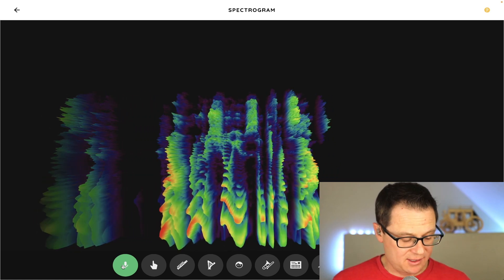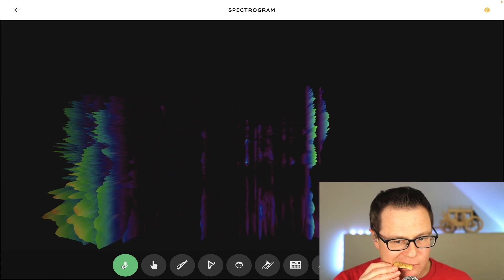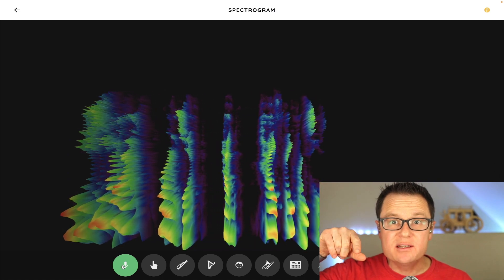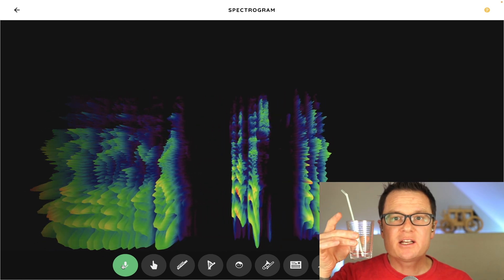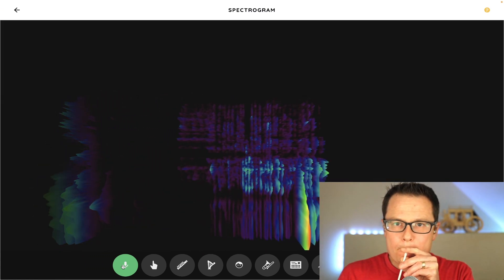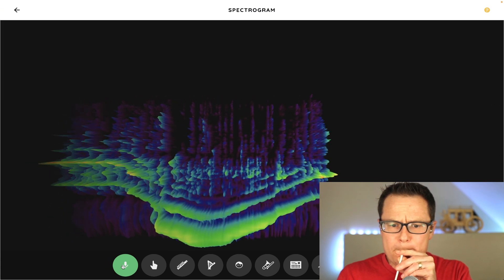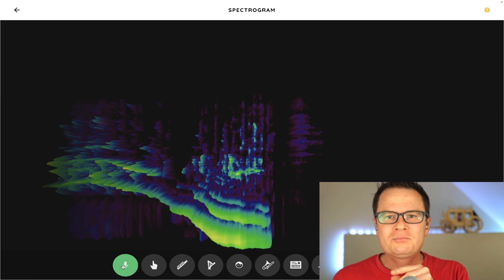I'm going to show you some different sounds. Here's a corn chip. Did you see how that corn chip had high frequencies? If that was amplified, everybody would have been able to hear it. How about this? If I take a cup of water and I blow bubbles in it. That was fun.